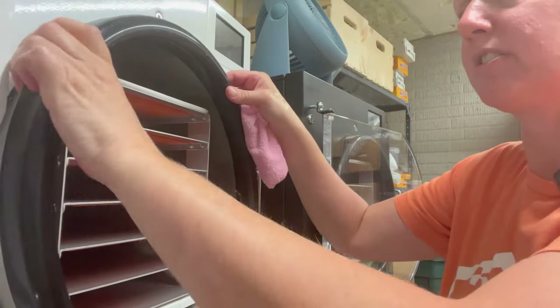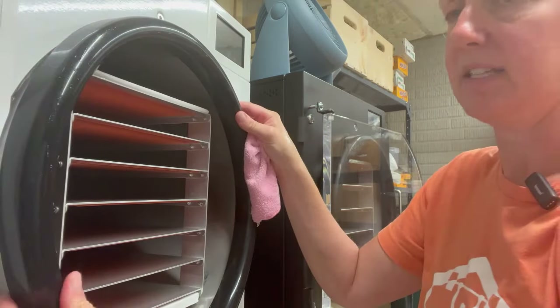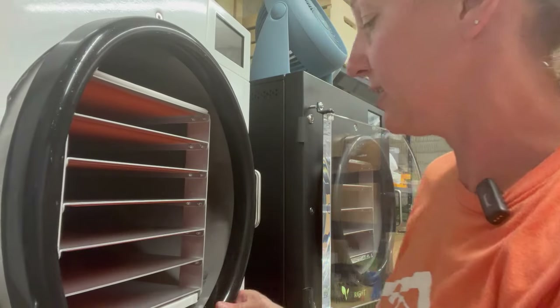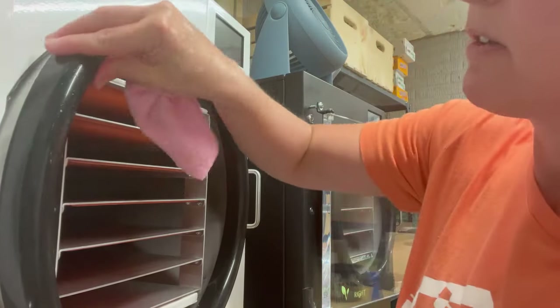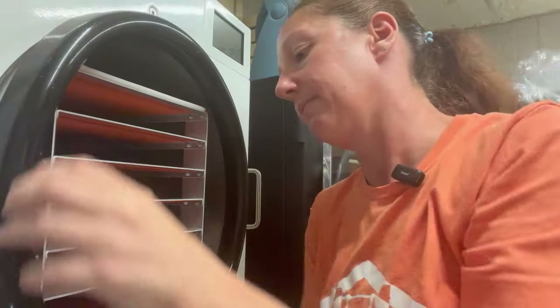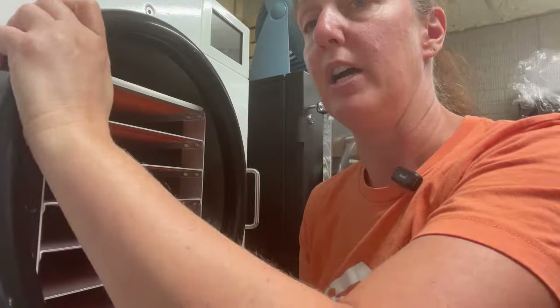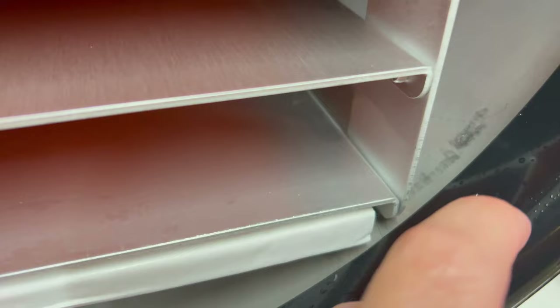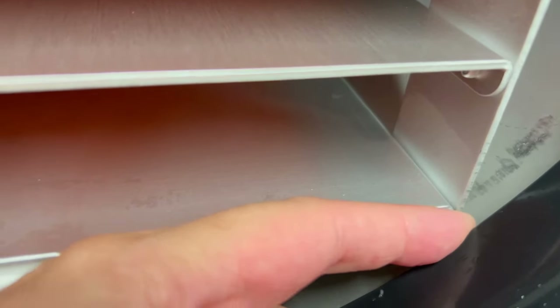Then we'll slide the gasket back into place. When these are new, they're a little bit harder to slide into place; as they get broken in, they slide super easy. You'll also have to pull them back out in order to get a seal on your machine — it's a little trickier when they're brand new. Once you have that on, you should be able to get your door to close and seal.